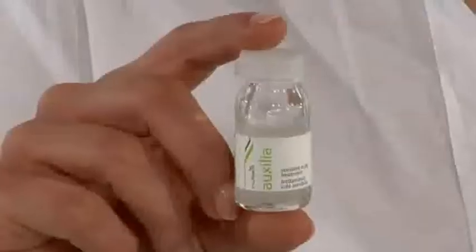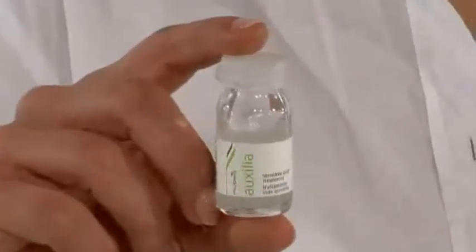Auxilia vial, based on essential oils and trace elements, exerts an immediate soothing action, eliminating skin tension and reducing scalp redness and hypersensitivity. It helps to normalize and restore the natural functions of the scalp.